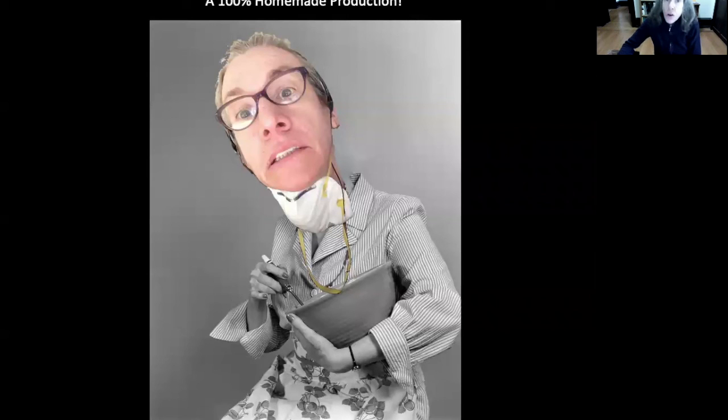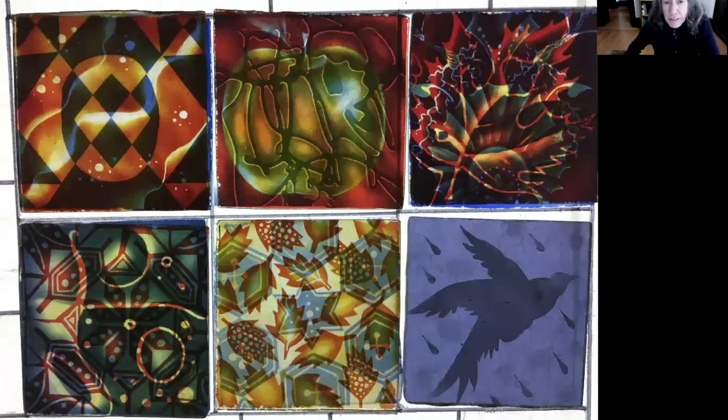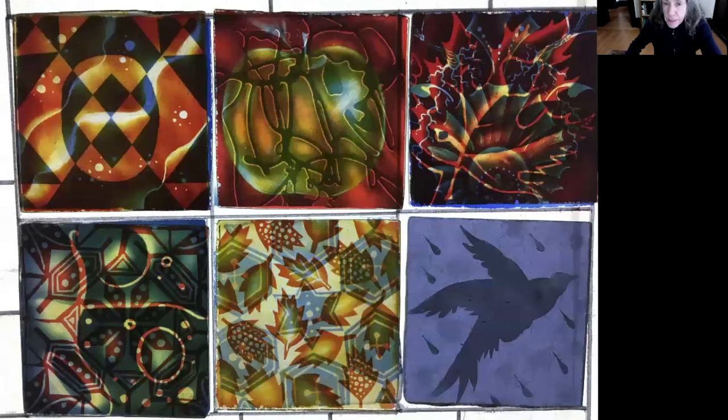This is a 100% homemade production. Today you will watch me assemble this piece, which was not assembled before I made this video. These are six squares made up of two pieces of glass each — you can see them separated in this image. Put them together and they make something along these lines, and that's what I'm going to put together.